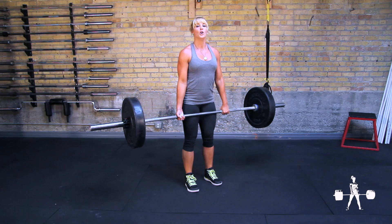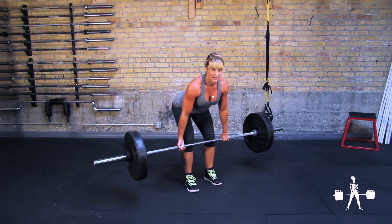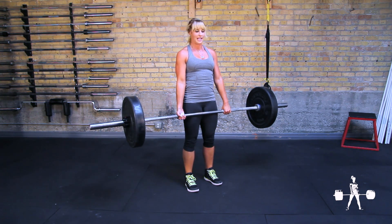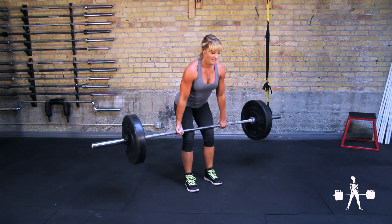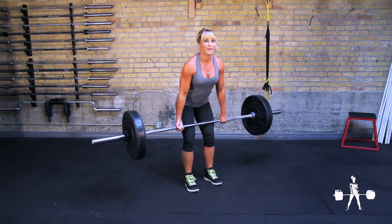You're standing in a hip-width position. Push your hips back, keep your chest up, and let the bar slide down your legs until just below knee height, until you have a lot of tension on your hamstrings. Then slam the hips forward, come back into a standing position, push the butt back.